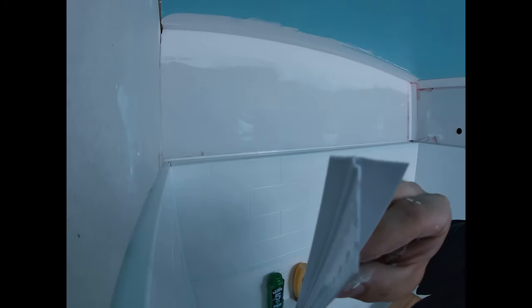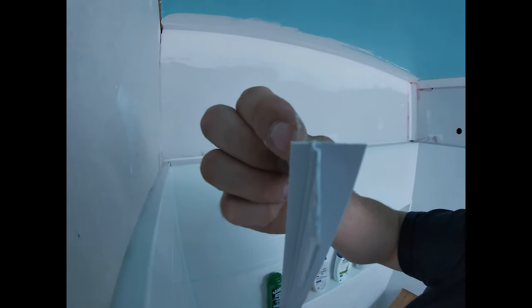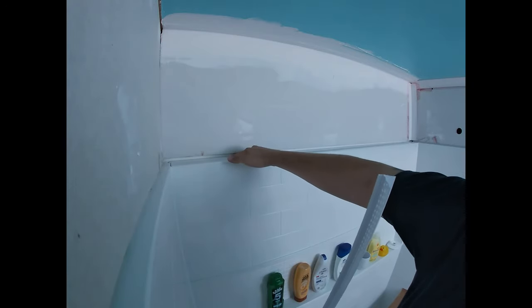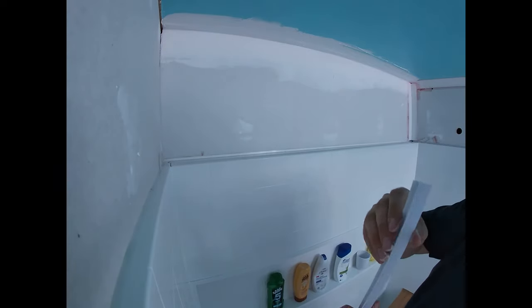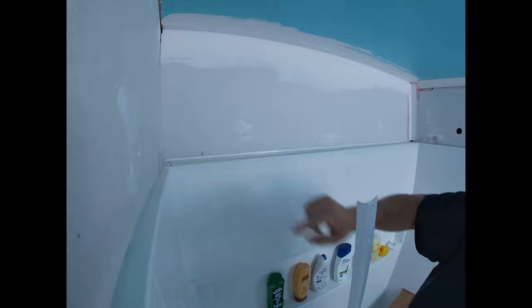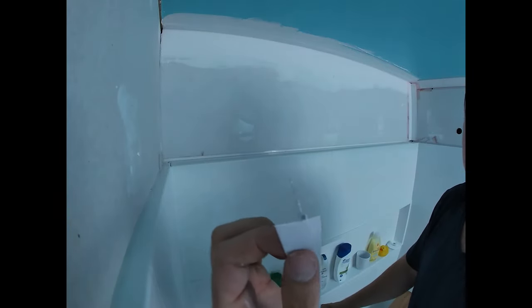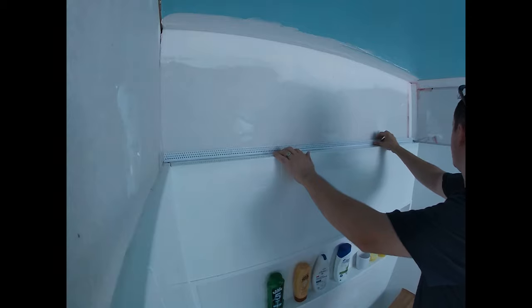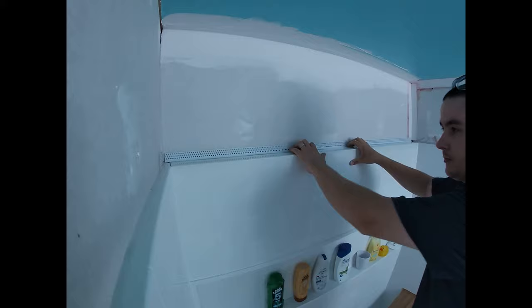The bead that we're going to be using looks like this — it's kind of shaped like a T. This small edge right here is actually a tear-away edge, and this wider edge is what goes inside between the surround and the drywall. The spotted edge here goes against our actual drywall. Take your thicker side and put it in like that, so you want this resting right against your fiberglass surround.